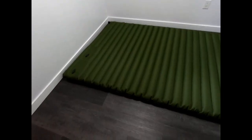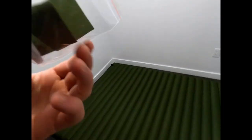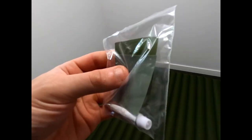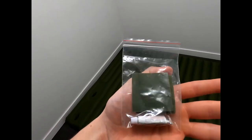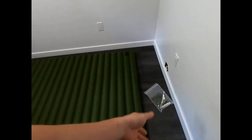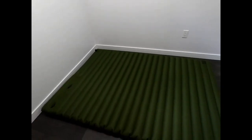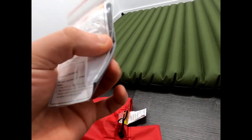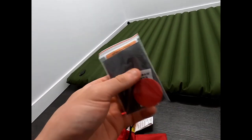This is the patch kit they include in the bag — it's just glue and some pieces of fabric. It'll save you in a pinch, but when the glue gets old it's not helping anybody. The one in my Nemo has 3M tape pre-applied on the back, so you just peel it off and stick it on — no glue required. They also include a big one and a small one.